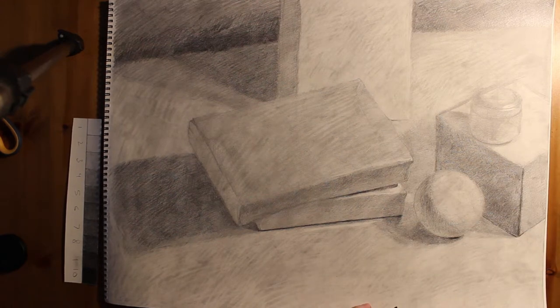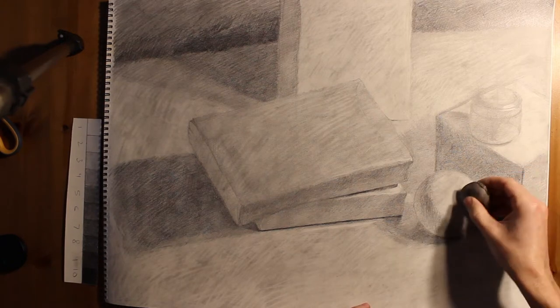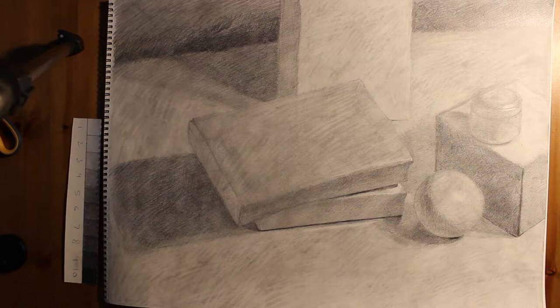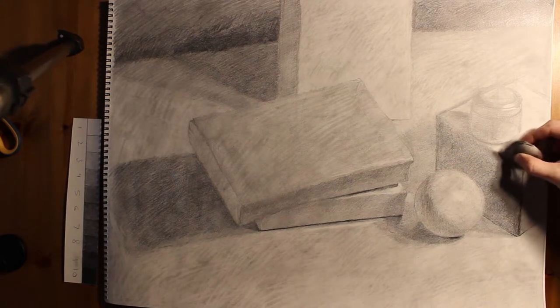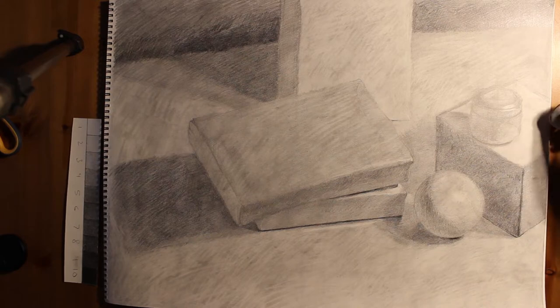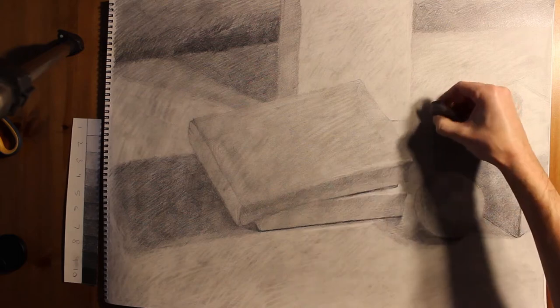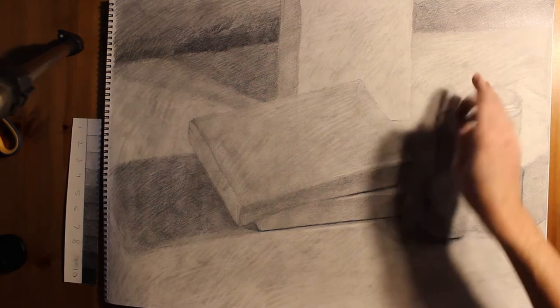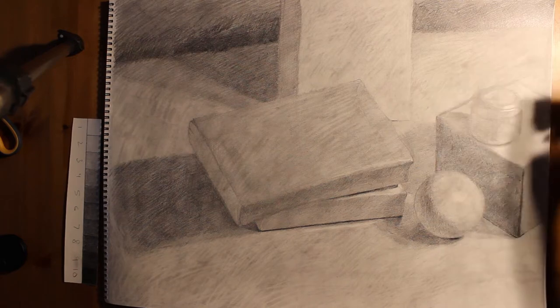If you need to clean your eraser, erase on your jeans a little bit — that'll clean out a spot so you can start getting back to the light of the page. Picking up some highlights again, redefining certain edges that got a little messy because the hand's been passing over it repeatedly. This is a very sharp box and it's very perfectly constructed, so at least some of the edges should be kind of sharp.